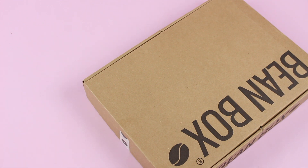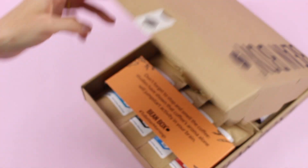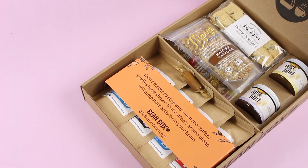Anyway, like I mentioned, Beanbox is its own subscription. If you click on the link down below, it will tell you everything you need to know about their subscription box — what it costs, where it ships, all of that. This is their Good Morning Gift Box and I believe this is $64, a one-time purchase. You can purchase it for yourself or for somebody you love.